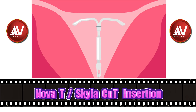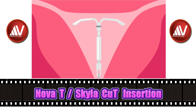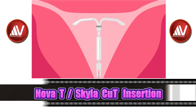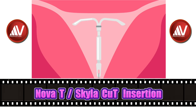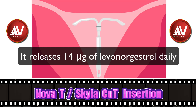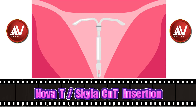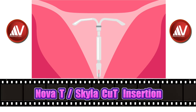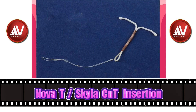Skyla is a newly approved Levonogestrel-releasing intrauterine system that is smaller in size than Mirena. It is marketed by Bayer Healthcare Pharmaceuticals Inc. It contains 13.5mg of Levonogestrel in its reservoir, as compared to 52mg in the Mirena IUD. Skyla releases 14 micrograms of Levonogestrel daily, an amount that decreases progressively to 5 micrograms per day after 3 years. It is approved for a lifespan of 3 years. The insertion method shown here is also applicable to insertion of the earlier generation copper IUD called NOVA-T.